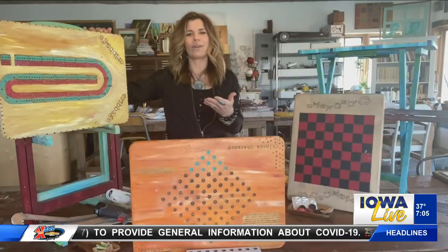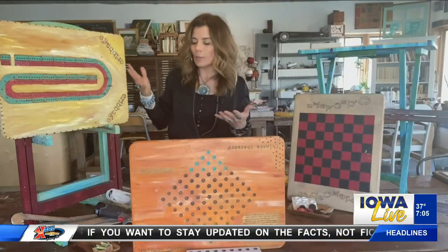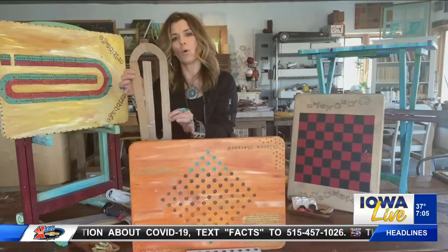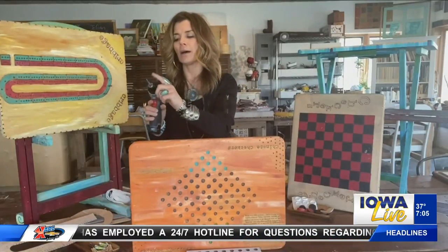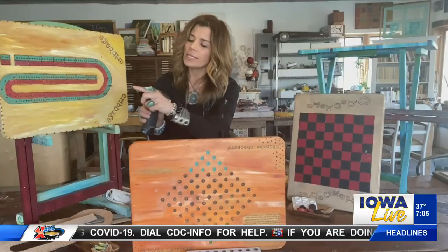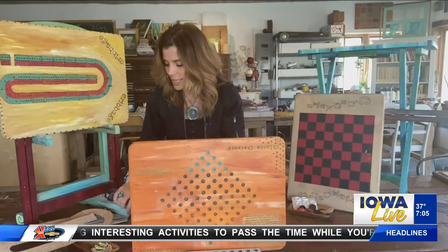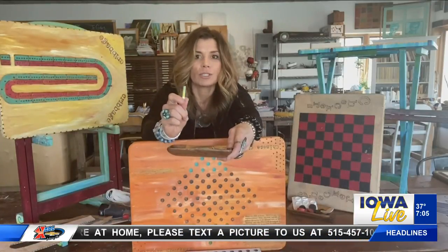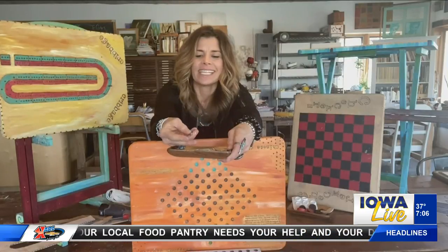Each one of the trays we customized for a different game. This one here is cribbage — my family loves to play cribbage. To turn this into a cribbage board, I simply traced a pattern onto some cardboard and marked where all the holes needed to be, then transferred this pattern onto the tray itself. Using just a drill with a bit — slightly larger than whatever pegs you're going to use — I taped off the bit so that as we drill all of these, they're all going to be the same depth.